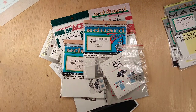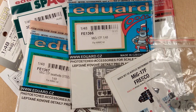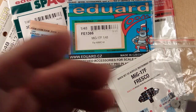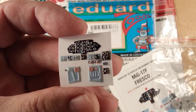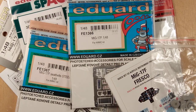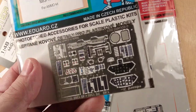Instead, you are given in the kit as an extra for the limited edition the Red Fox version of a 3D printed instrument panel and all of the other bits and pieces that you need to have in the cockpit. But of course the same was true from Eduard.